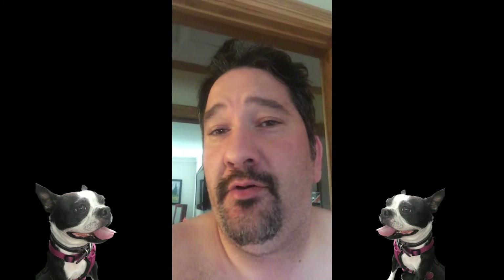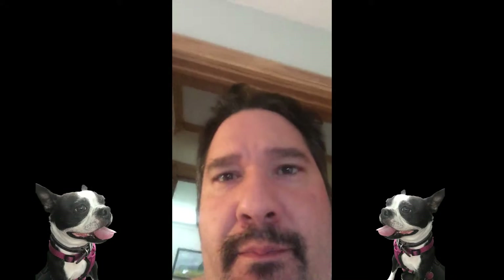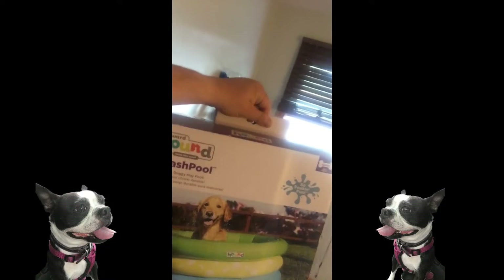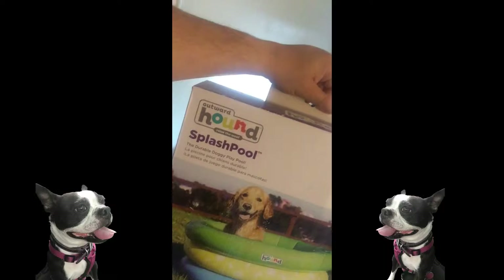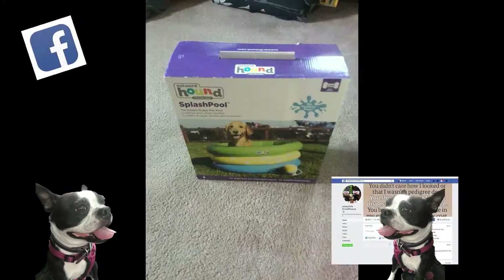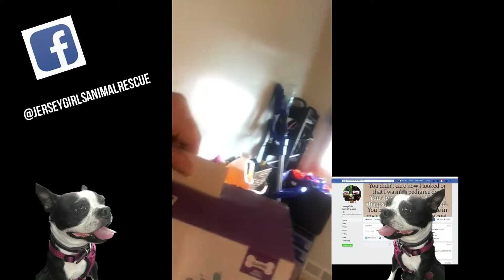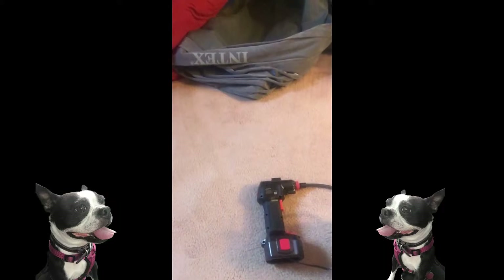Hello everybody! It's getting hot outside and Danielle and Quinn are coming over tomorrow, so I figured it would be a great time to blow up this thing. If you recall, this was the pool that we won at the dog tricky tray. Special thanks to Jersey Girl Animal. And in addition, I have this thing — Danielle's folks gave it to me for Christmas to blow up tires.